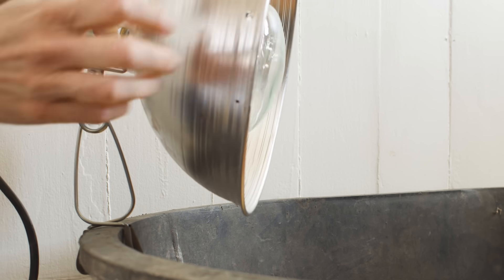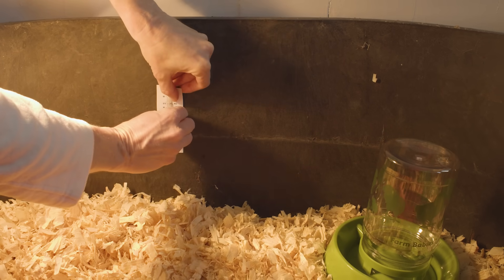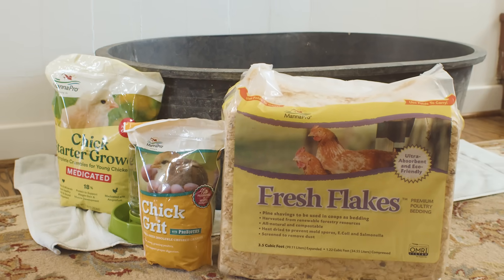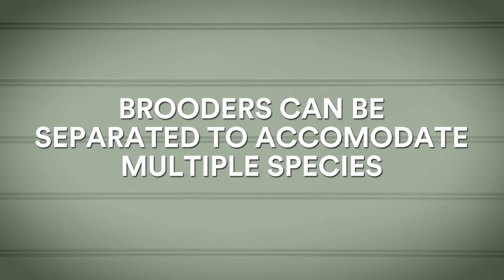Use Manapro Fresh Flakes or other poultry bedding to line the bottom of your brooder to help keep the chicks warm and dry. Avoid cedar or aromatic chips — some of these can be toxic to the little ones. Add a heat lamp and maintain a floor temperature between 90 and 95 degrees. Using a thermometer is very important to monitor this. Pre-purchase your chick feed, chick waterer, and have everything ready to go. Note that brooding multiple species together is an advanced technique and not recommended for beginners.